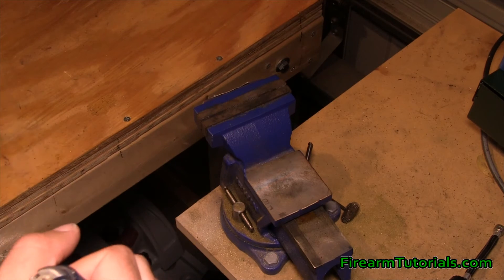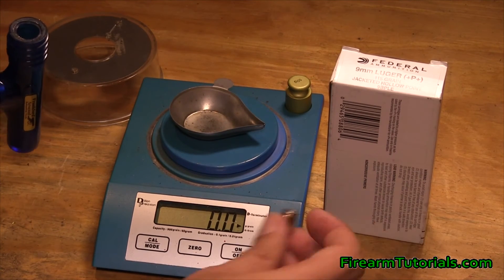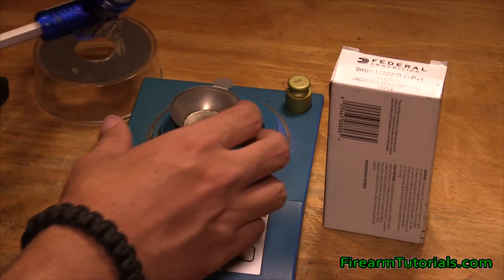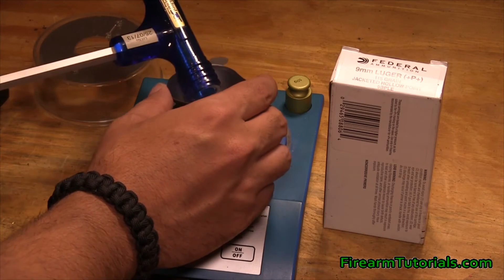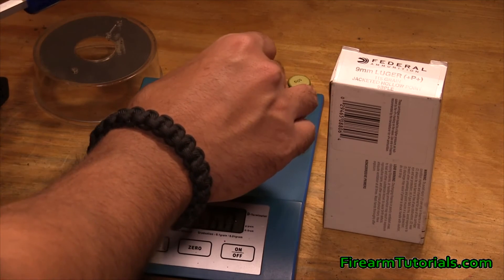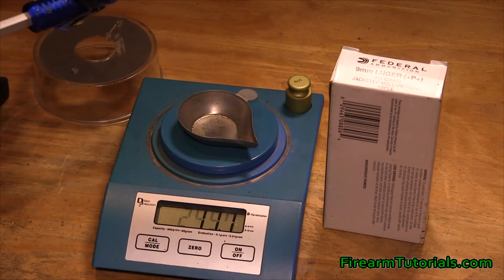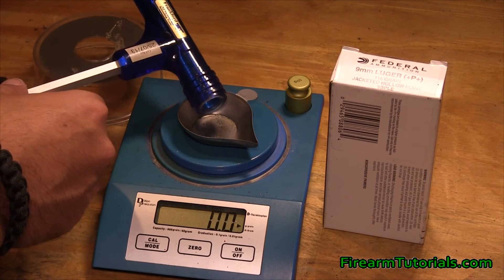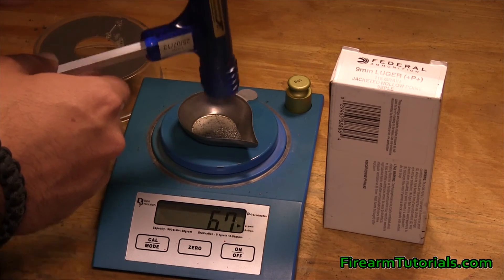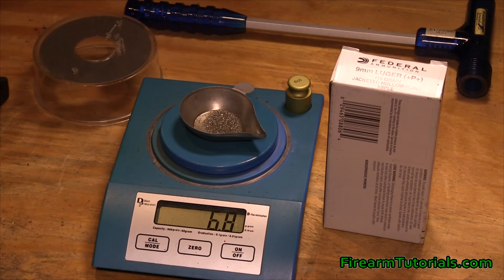So let's go on over to the scale and see what we got. We can take the case out — obviously this is now just a primed case. We're going to go ahead and dump the bullet and the powder. There's the bullet itself — 115.3 grains. There's a tiny bit of powder in there, so pretty close. Let's see what the rest of the charge is. 6.7 grains-ish.